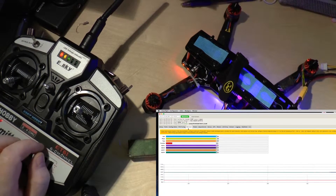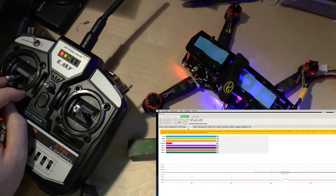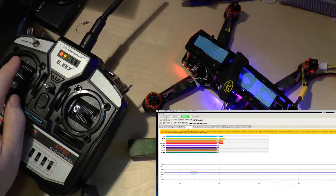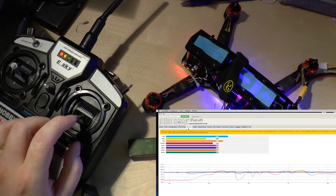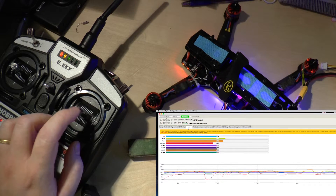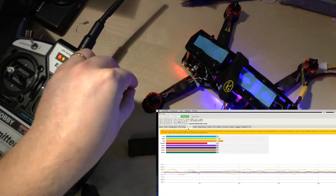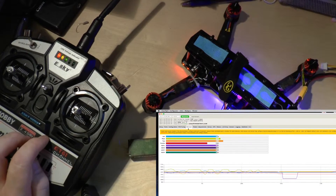It seems to be connected. The problem that appears now is that when you increase the throttle, you can see other values — the roll and the pitch — are increasing as well. The yaw seems to be okay, but the pitch has the same problem as the throttle. Otherwise it seems to be okay, so let's see how to solve this problem.